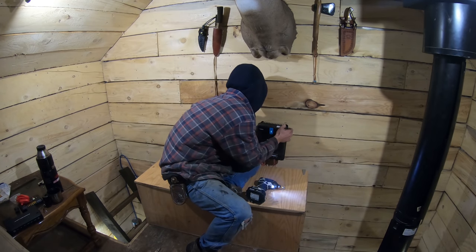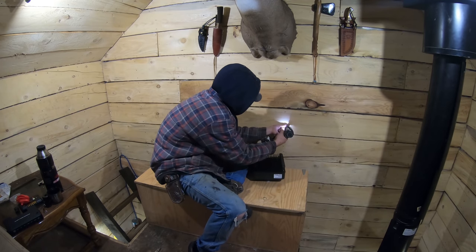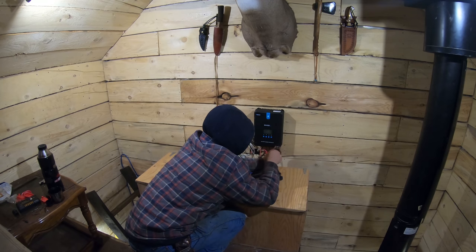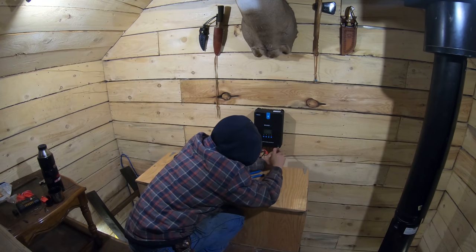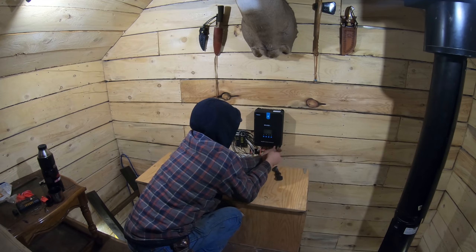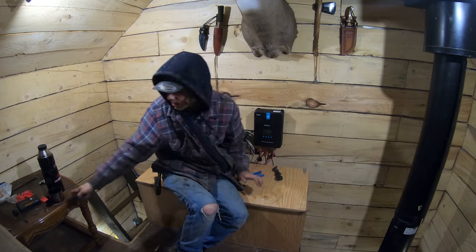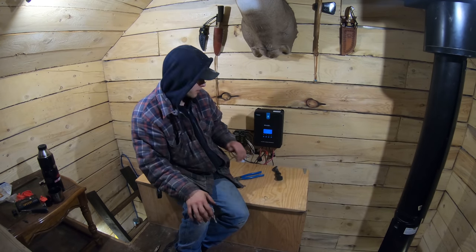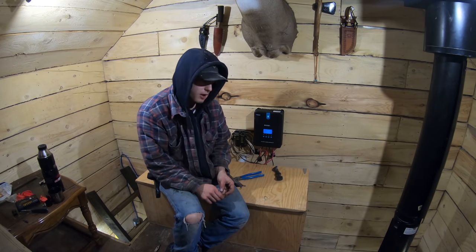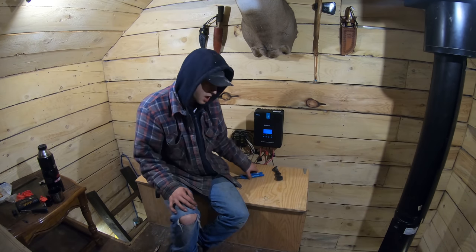One thing I didn't do initially when setting up the charge controller was configure the settings for battery bank size and type. I have flooded lead acid and it was set for sealed lead acid — I noticed an improvement once I set it to flooded and set the capacity properly. There's a lot of figuring to do. I wasn't sure on my power production numbers before because of the battery bank situation, but now the battery hasn't changed in a long time — we have all kinds of power.